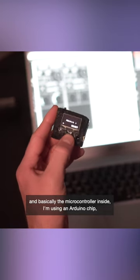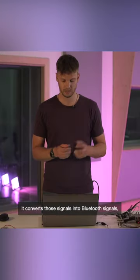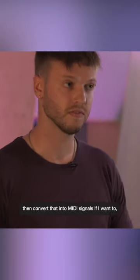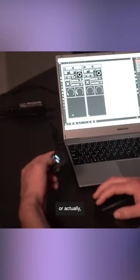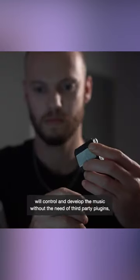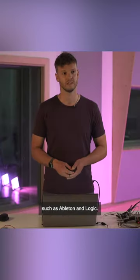The microcontroller inside — I'm using an Arduino chip — converts those signals into Bluetooth signals which are then sent to the software. Within there I can convert that into MIDI signals, or just control change parameters. The final goal is to have a standalone piece of software that will control and develop the music without the need of third-party plugins such as Ableton and Max.